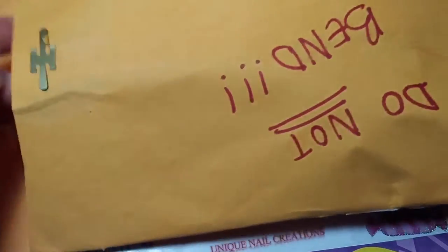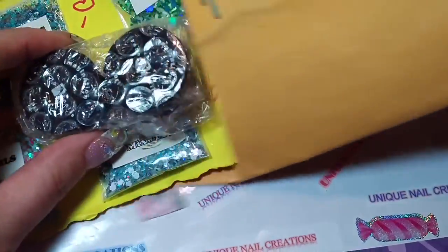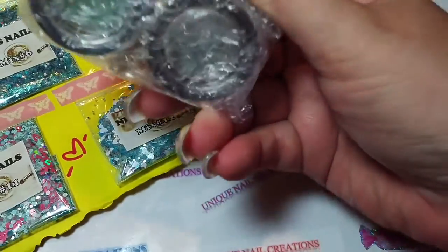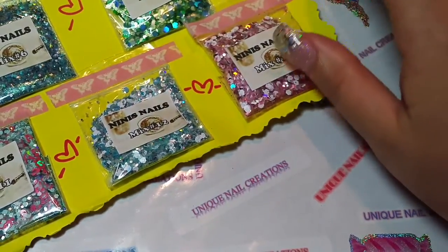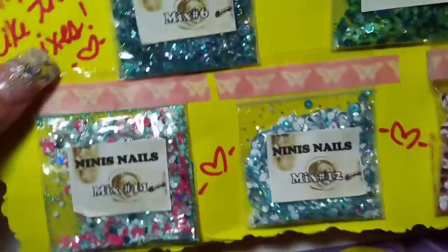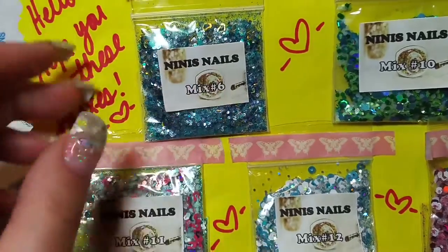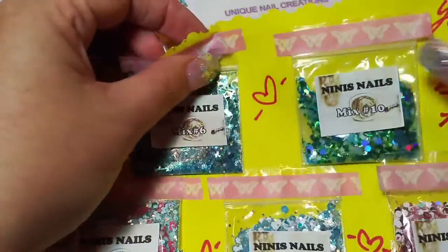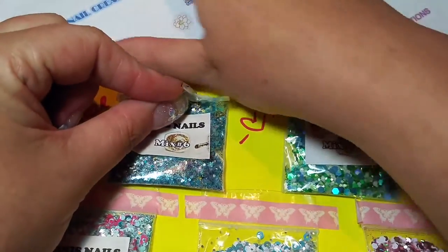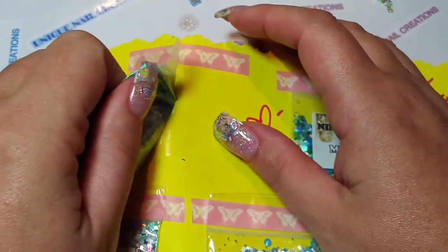She said I feel I've gotta put something else in here, but sweetie, you didn't have to — your mixes are gorgeous. She says hello, hope you like the mixes. This is Nini Snails, so go check her out if you haven't. She is such a sweetie pie. I've known her for quite a while on YouTube — one of my first people.